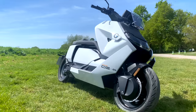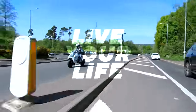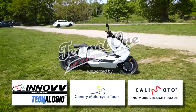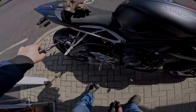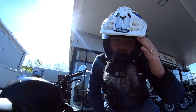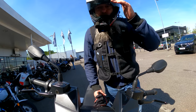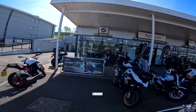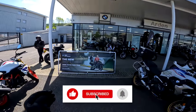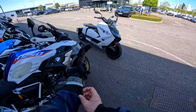Welcome back to the channel — look what we're taking out: the BMW CE 04 electric scooter. We're back here at Arden's in Tunbridge Wells, and look what we've got to play with. We're going electric on an electric scooter.